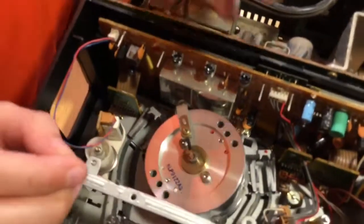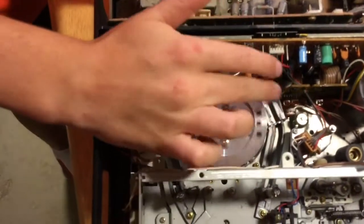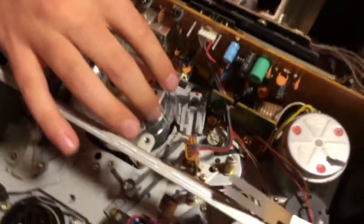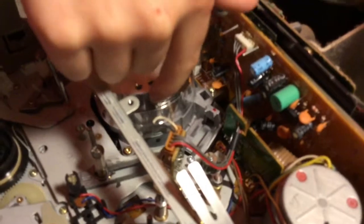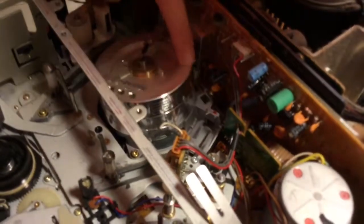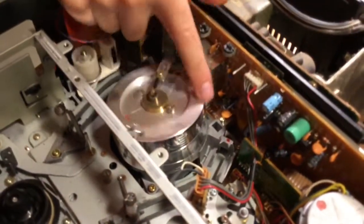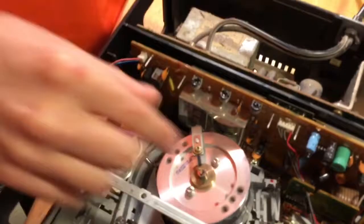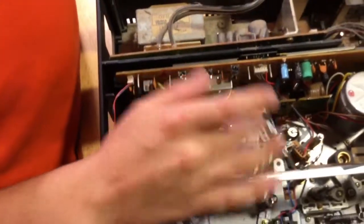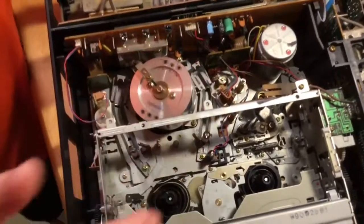After that it comes down onto the actual action — this wheel right here is very important. This is where the actual video heads are. It's hard to see, but you can see that little notch there — when it turns, that is a head. Going across, you can see there's another one there. It looks like it might only be two heads. This spins super fast to read or record the tape.